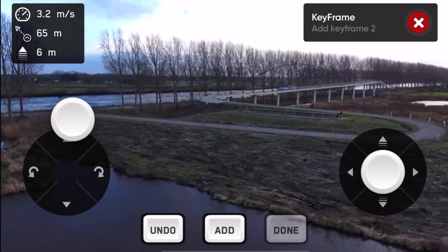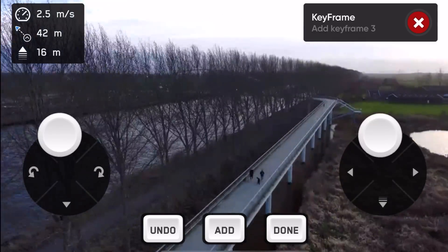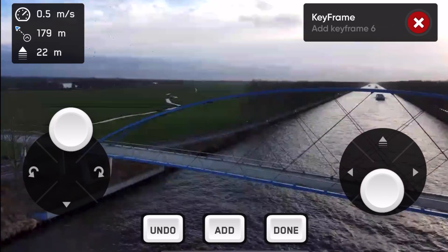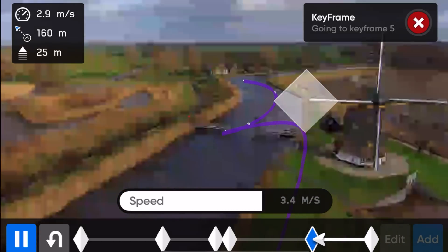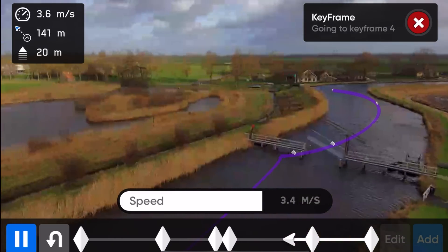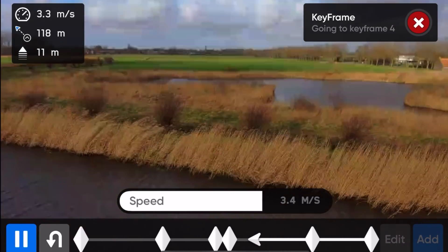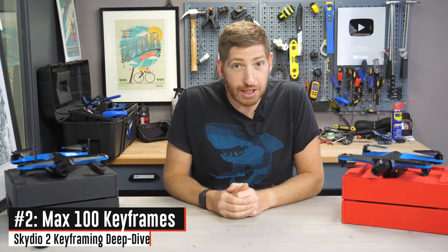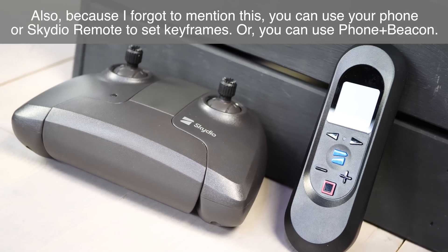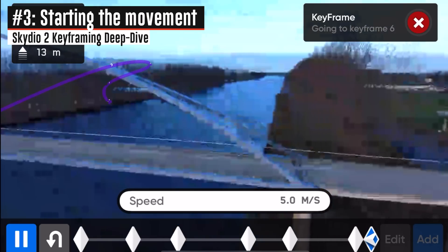I've set that keyframe and now I fly to the next spot, repeating the process — setting the camera exactly where I want it, changing the gimbal, height, elevation, and camera orientation. Imagine taking a bunch of photos along a route to describe it. What's really cool is that as you go, it creates this pink ribbon through the sky showing the entire path. That's actually what you see on the controller in real time as you're creating it. You can set up to 100 keyframes, which is an enormous number. Once set up, you simply hit play and the drone will autonomously fly the entire route.